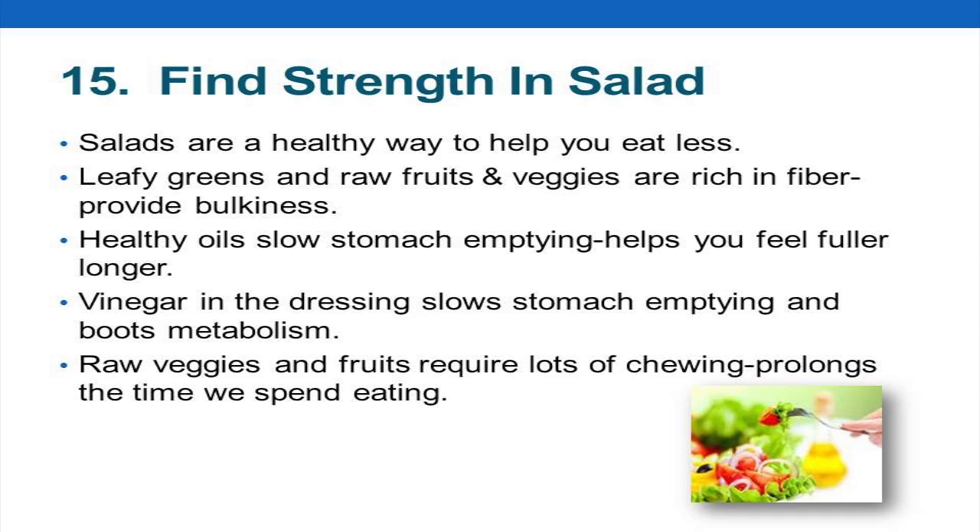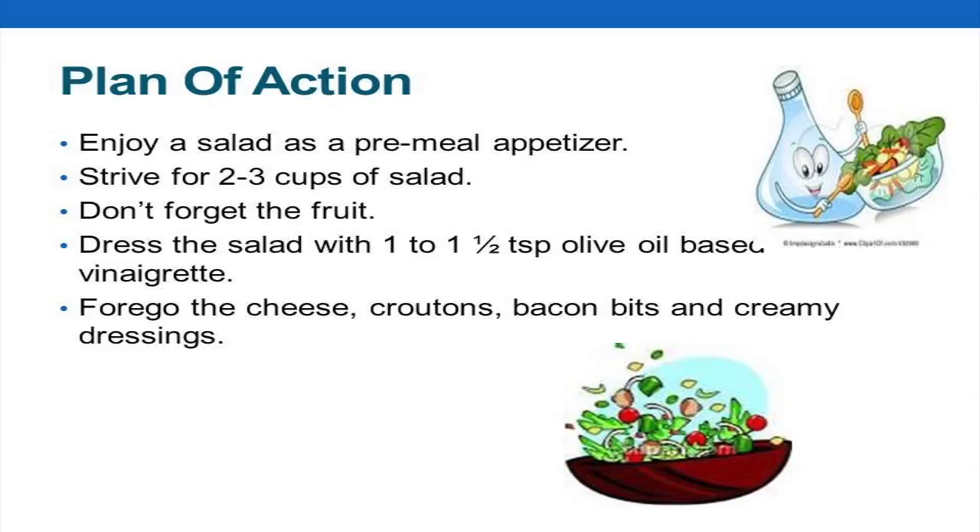Number 15: find strength in salad. This goes back to the whole volume and fiber thing. It is a very good idea to have one meal a day be a big salad, or start one meal with a big salad. Salad gives you a lot of bulk and vitamins. When you marry that with a healthy oil — fats slow the emptying of the stomach so they keep you full longer — and vinegar does the same. A good vinaigrette or Italian dressing with some protein makes a very satisfying lunch.